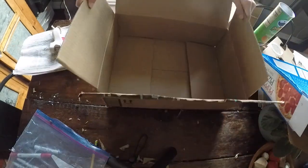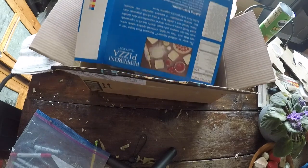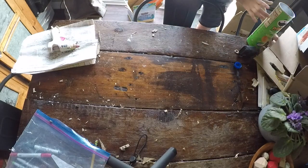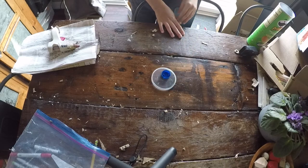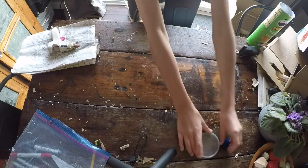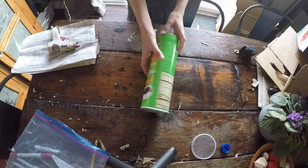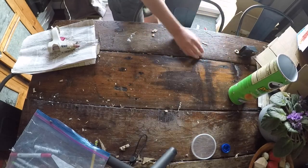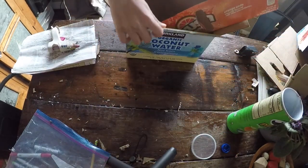You're gonna need two cardboard boxes for this project, a Pringles cap, and a regular cap from a water bottle or something. You're gonna need the Pringles container with the cap because the inside has a metallic color. And any extra box you have laying around the house.